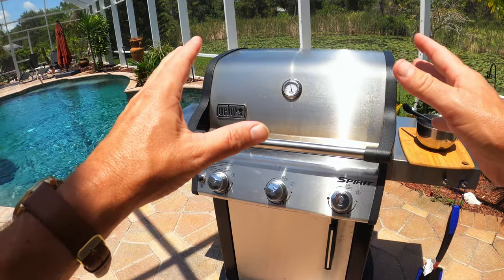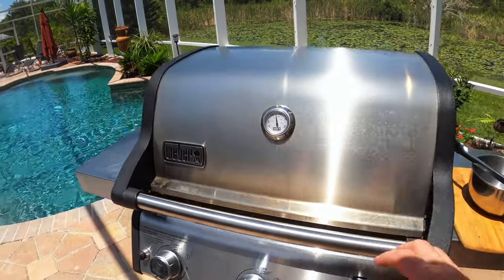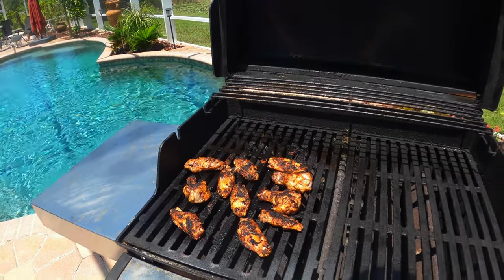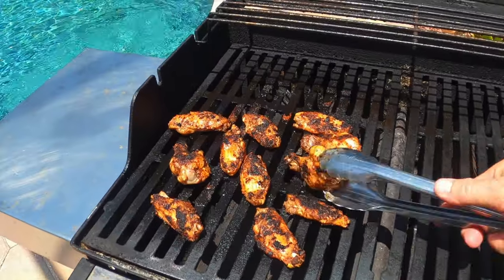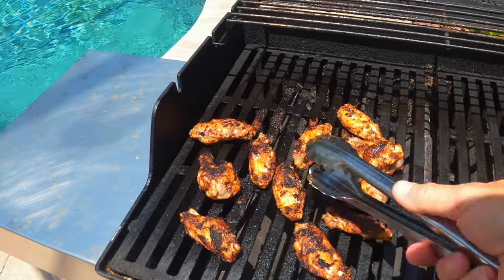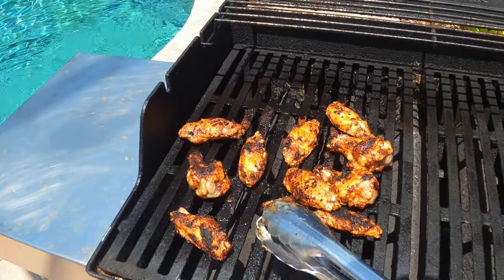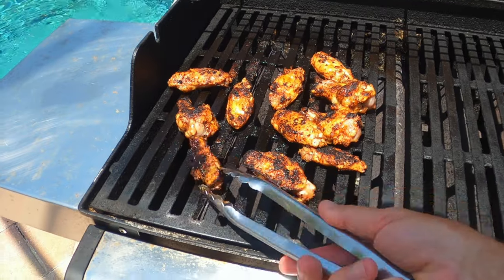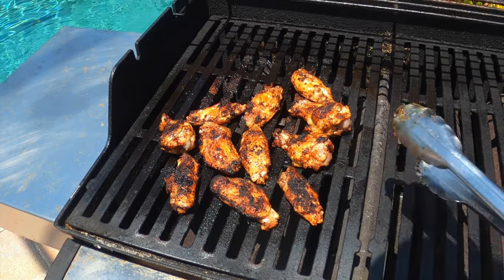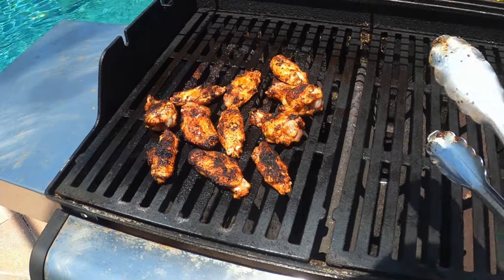The party wings have been going now for a total of 20 minutes on the grill. Let's check them out. Oh yeah, these are looking real good. I've got the color I want — golden brown on all sides. I'm gonna say that these are done, so I'm gonna pull them off the grill. Let them rest for about five minutes, then I'll run back out here and we'll try them out.